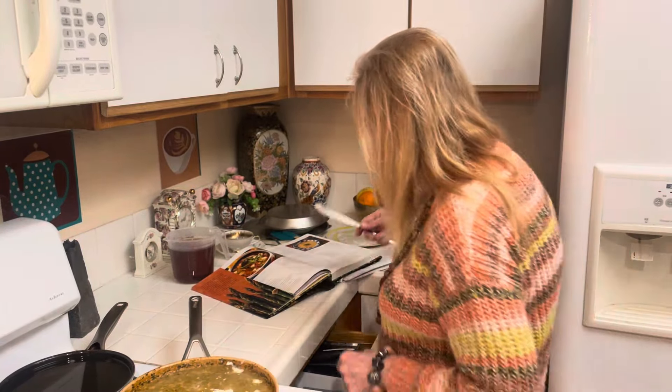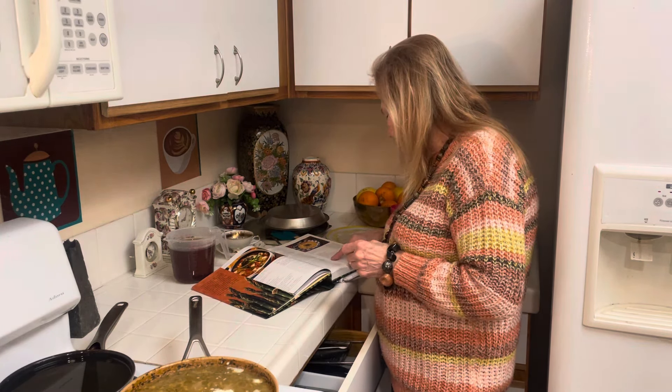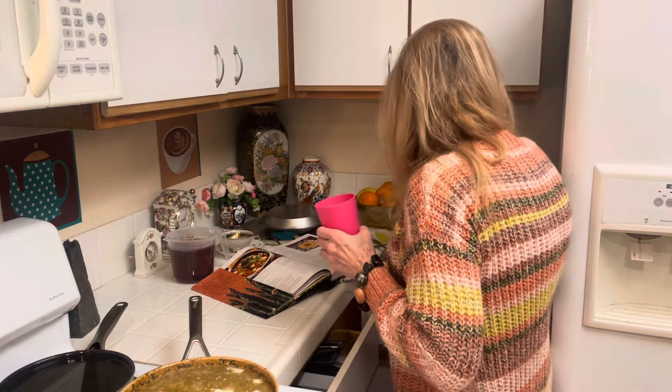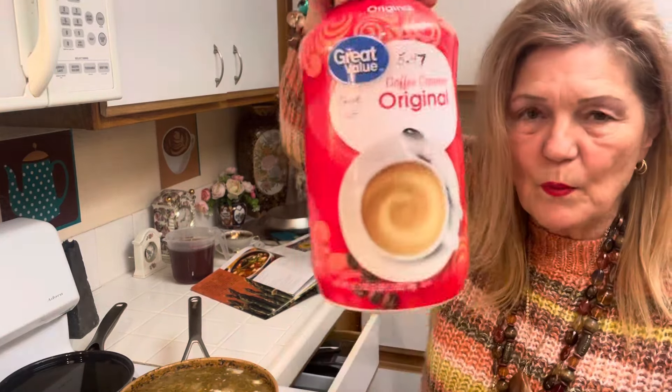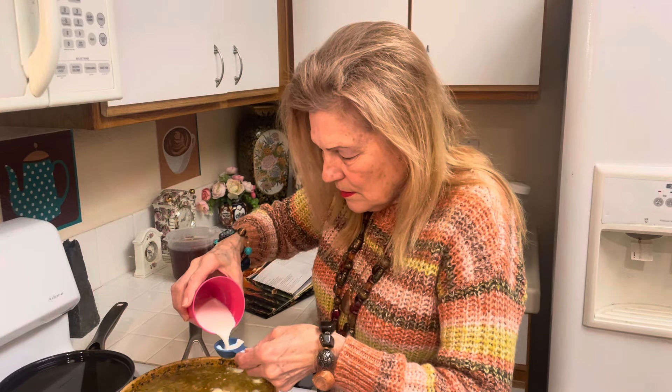I'm not sure if all vegetarians eat butter. It calls for three tablespoons of heavy cream. I had coffee creamer - one third cup coffee creamer and one cup milk. You could use evaporated milk, you could use regular milk. And then it calls for one cup grated cheddar cheese.